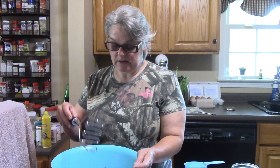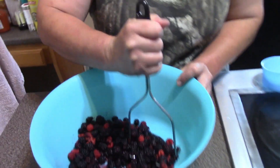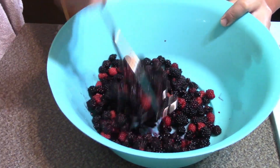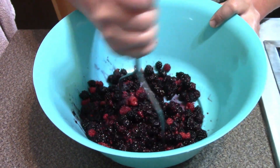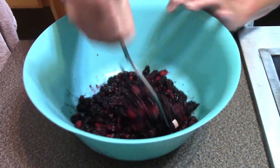Hey everybody, it's Mary, welcome back to the kitchen. It is summertime and I have lots of berries on my farm, and today I'm going to make a mixed berry jam in the microwave. So I'm mashing these berries.